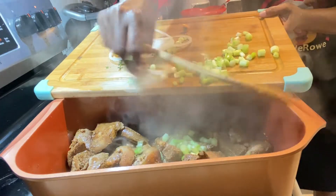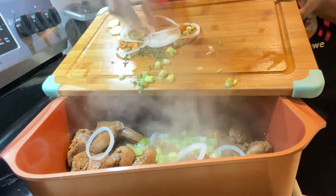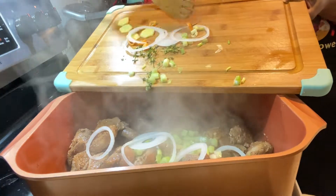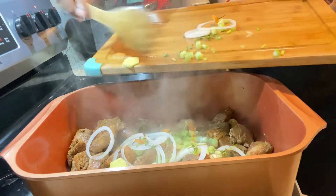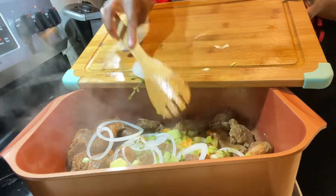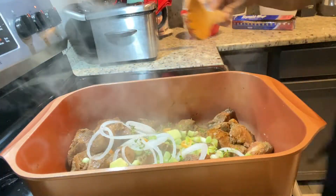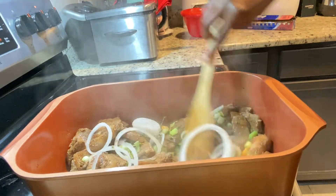Hey friends and family, how are you all doing? I hope you're all staying safe and staying blessed. Today I'm gonna be showing you how to make the perfect roast pork in the oven. So if you're ready, just get your pork, get your seasoning, get your pot, and let's make some super simple roast pork.